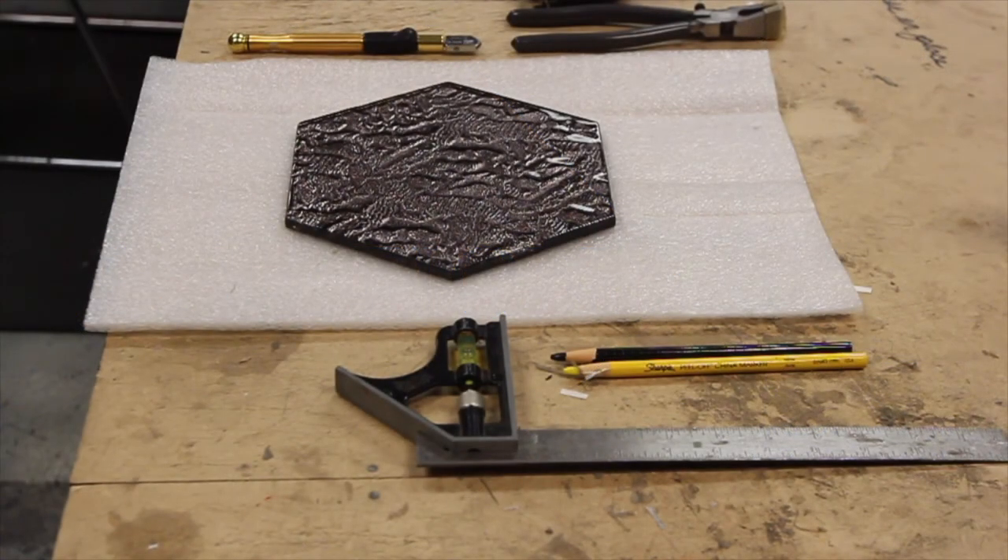For cutting glass tiles, you want a clean flat area. A table or workbench is an ideal height to work on. The surface must be flat and have a soft material that won't scratch the glass and can be easily cleaned of glass chips. I'm just using some packing material I found in the warehouse. This also protects the cutter.